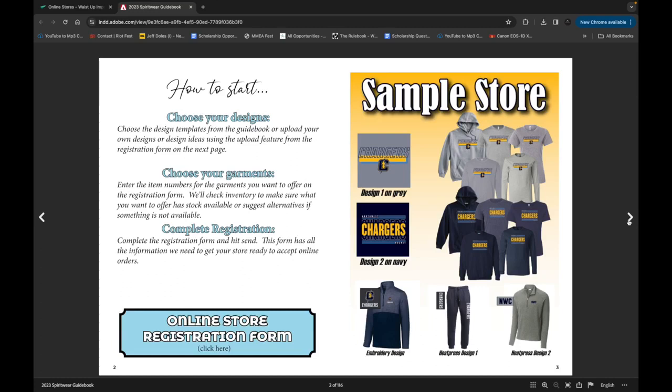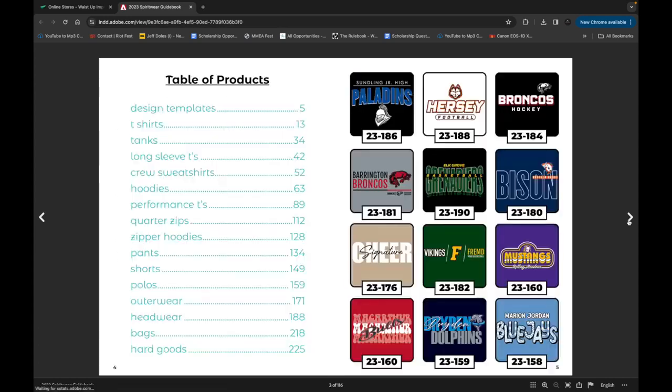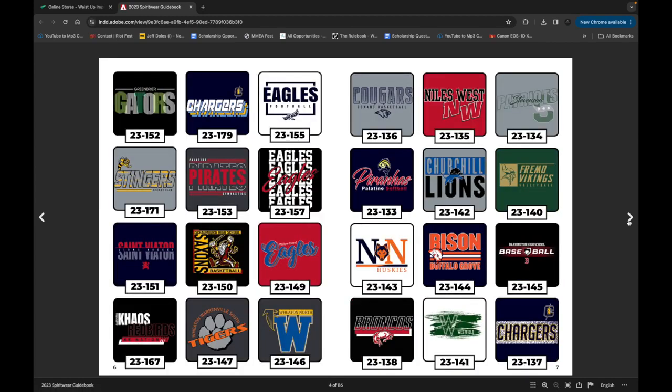You will notice that we already have some design templates found on pages 5 through 12. These can be manipulated with your colors, mascot, and even your font.